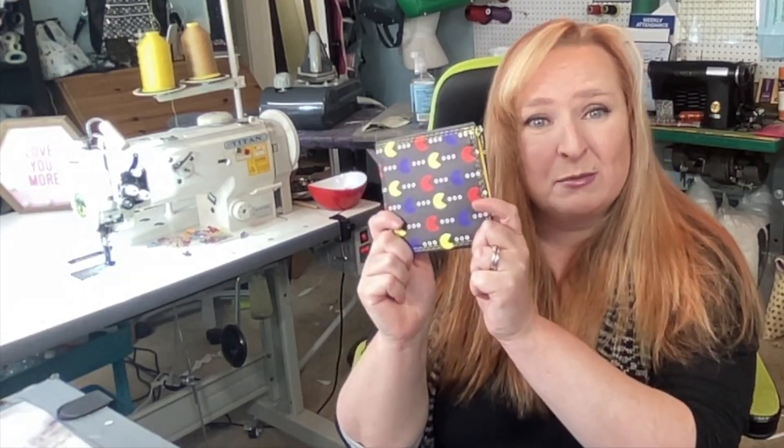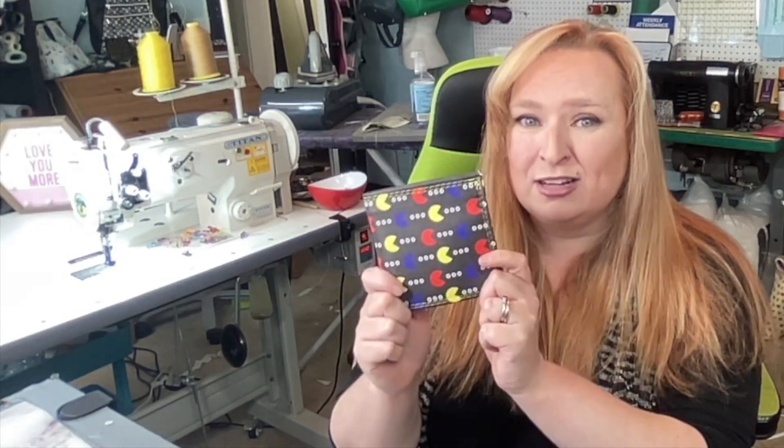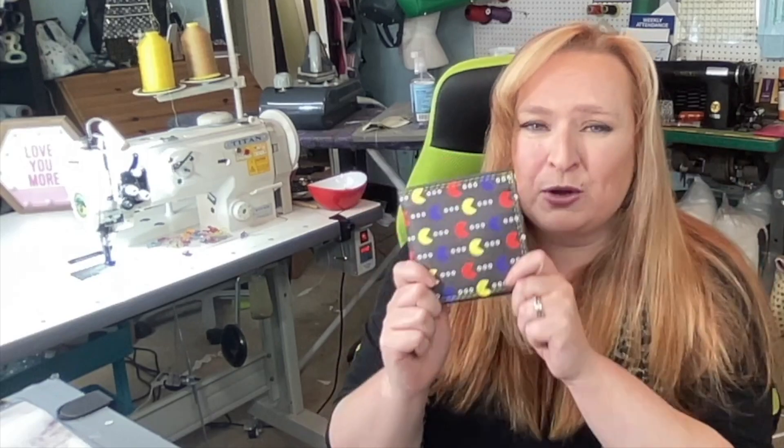Hello everybody, welcome back to my channel and another 'Meet the Bags' video. Today I'm happy to introduce you to the Men's Architect Wallet by Purses by Holly. Let me show you some super cute features of this wallet.